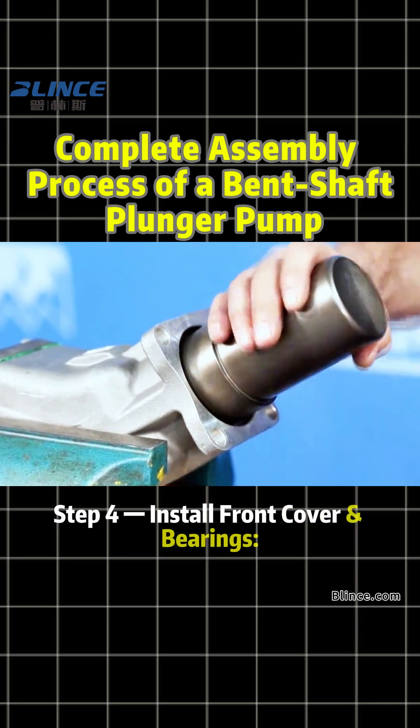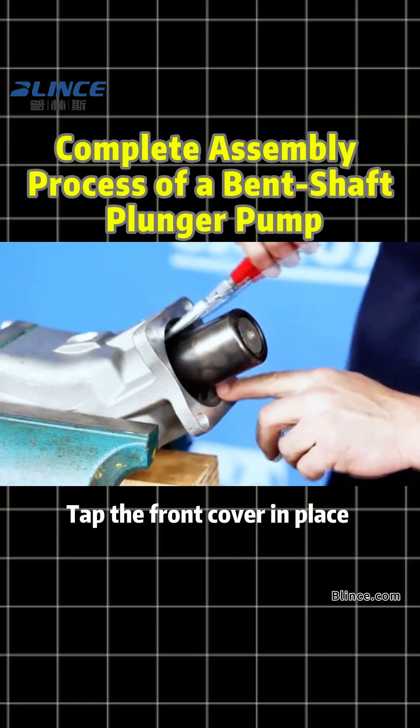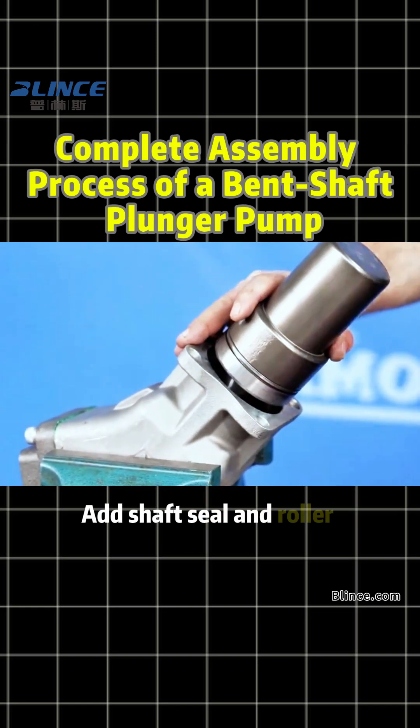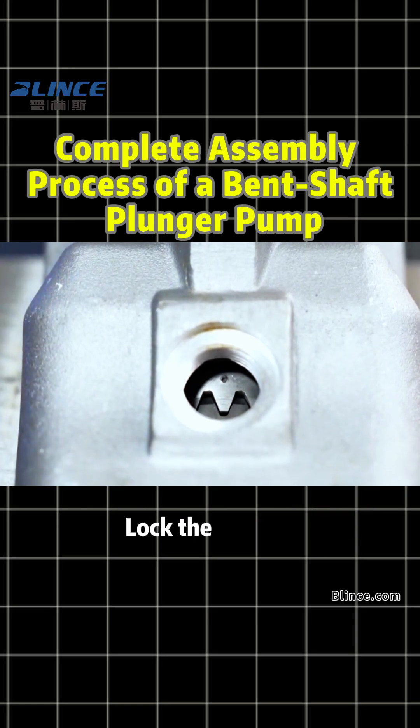Step 4: Install front cover and bearings. Install front cover and seals. Tap the front cover and place carefully. Add shaft seal and roller bearings. Rotate the assembly to check the bearing and oil port movement. Lock the oil seal.